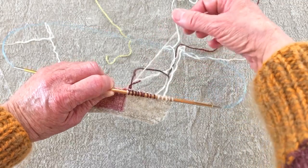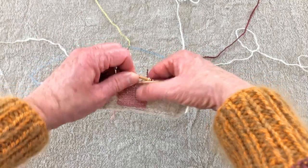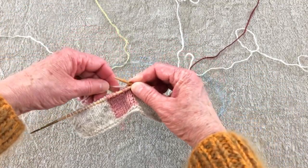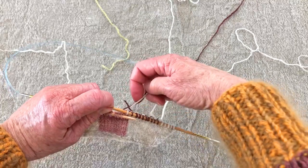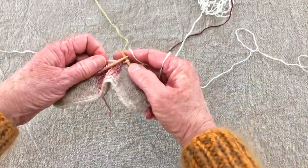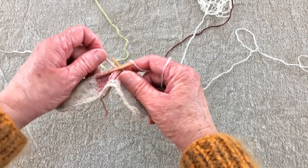So that is the tail I want to work in — I'll hold that with my left hand. The other tail to work in is the pink yarn from the square we just finished, so I'll find that and hold it with my left hand as well. Now if you throw, this is a little different: you're going to go through the stitch like you're going to knit it, and you've got two tails so you're going to do them one at a time.